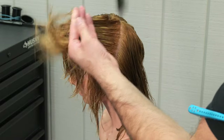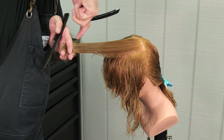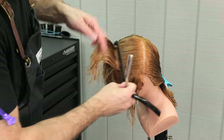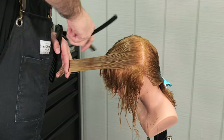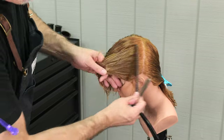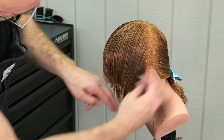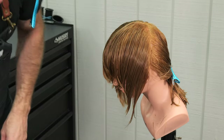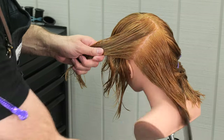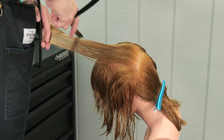Continuing to pivot my partings as I go back, using the flat parts of the head to determine the section width, and then using the head shape to determine my elevation. Continuing to pull everything forward and up parallel to my parting, and then following my guide from underneath. Checking my guide here, checking the side lengths to make sure they're even. As I cut one section I can compare it to the exact same section on the opposite side of the head.